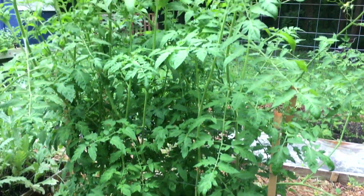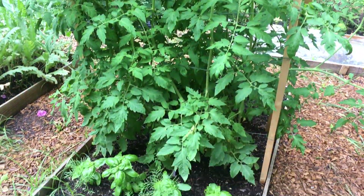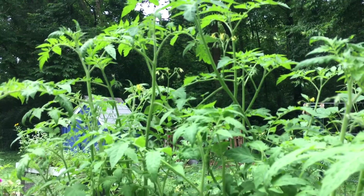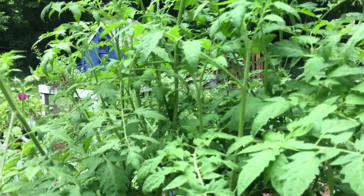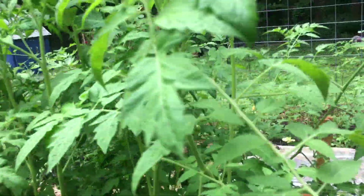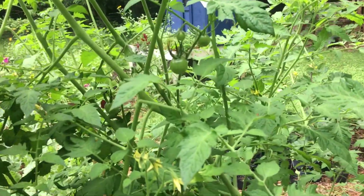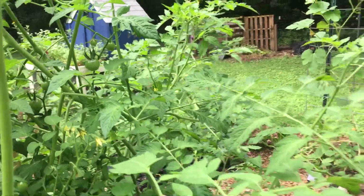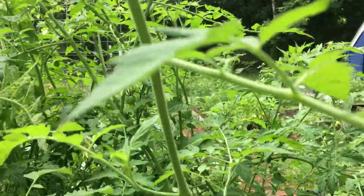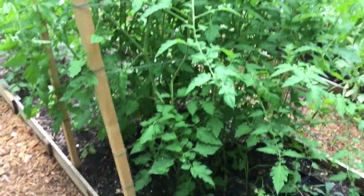Here are the determinate heirloom tomatoes. We've got the Mortgage Lifter here and Black Cherry, and they are probably winning the race right now in our garden as far as fruiting tomatoes — or it might be a tie with the San Marzanos. There are some little tomatoes the Black Cherry is putting on, so excited about those. But this Florida weave could stand to be a little bit taller.